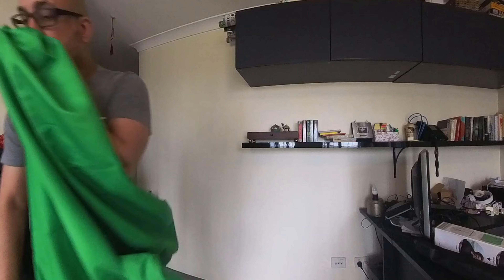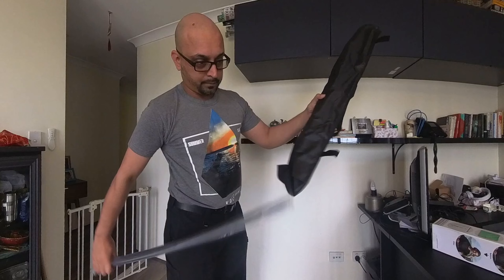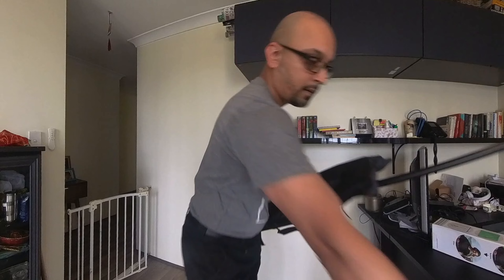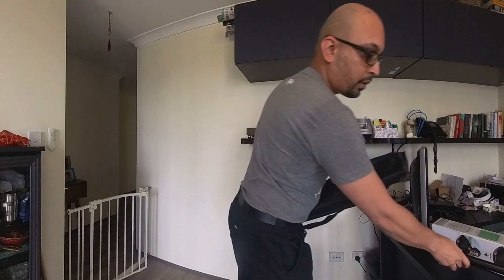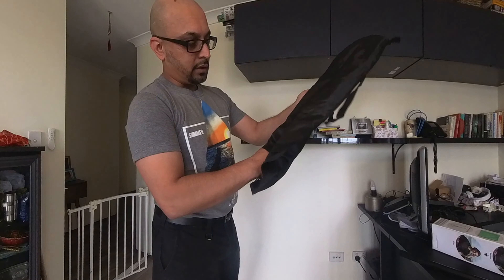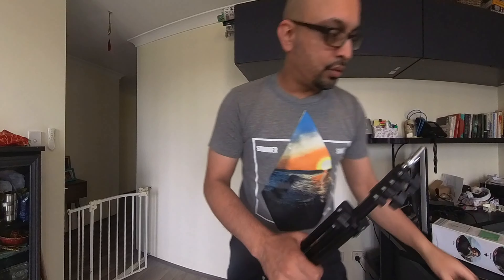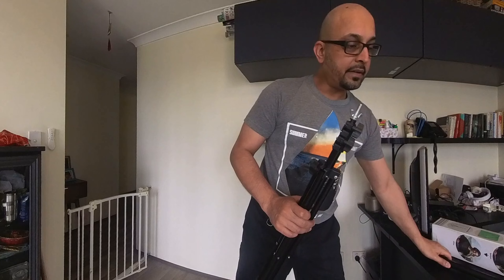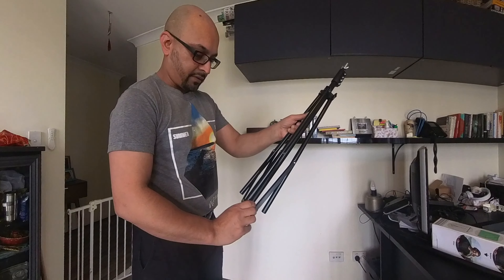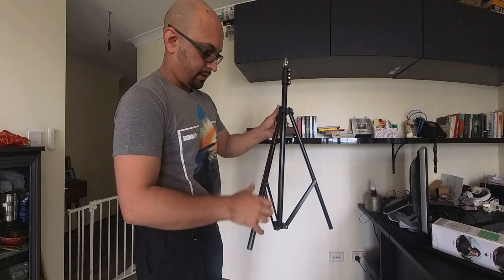I used to use these kind of poles a lot for advertising banners. It's just these two things which come in the bag. Hopefully there's space to put in all the other stuff so we don't need to carry separate things.